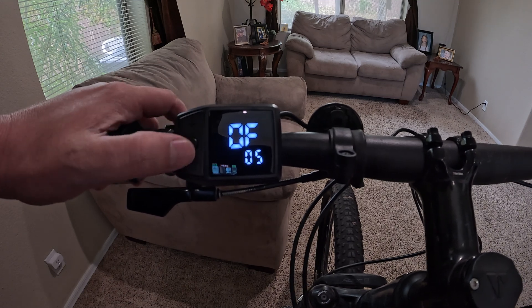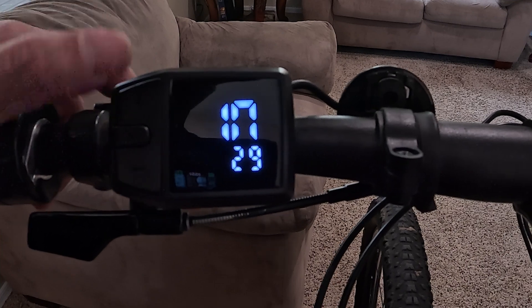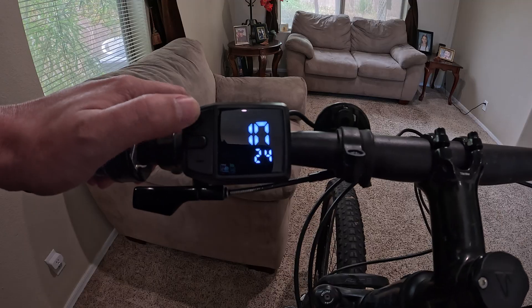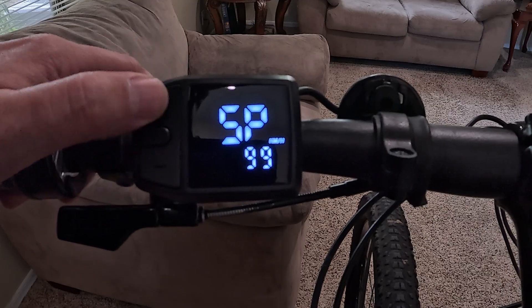The next setting is your tire size. My bike is a 29-inch, but this goes all the way down to a 14-inch. I'll switch it back up to 29 so the speedometer reads correctly.